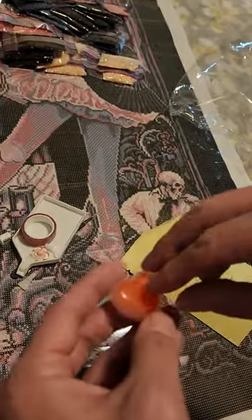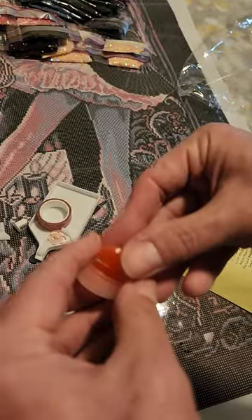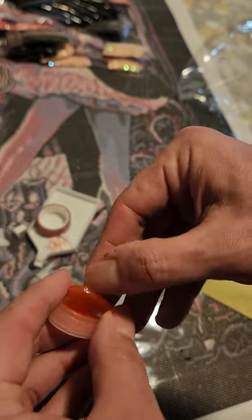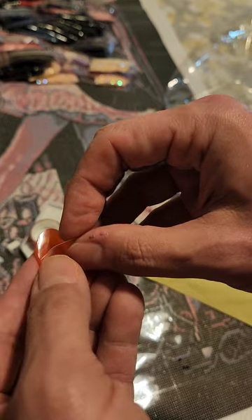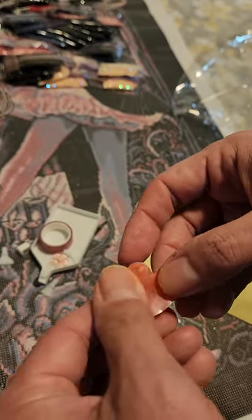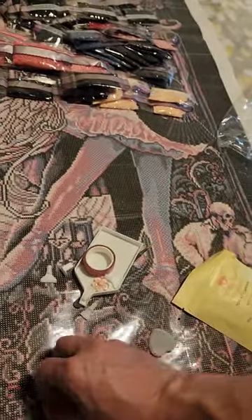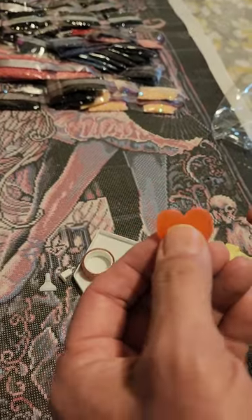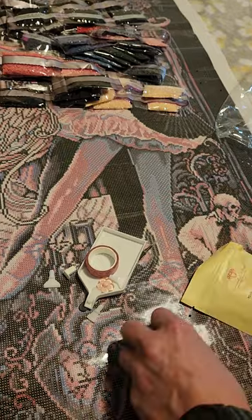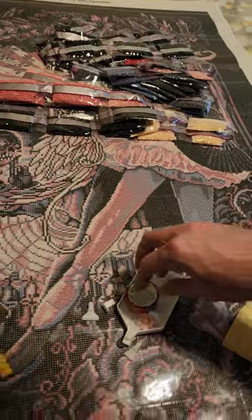Also the little tray with the wax — whenever you get the wax, make sure you lift the cover to get to the wax. Don't do what I did on my very first one and try to stick it through the plastic, because it won't work. I tried so many times — definitely one of my Homer Simpson dope moments.